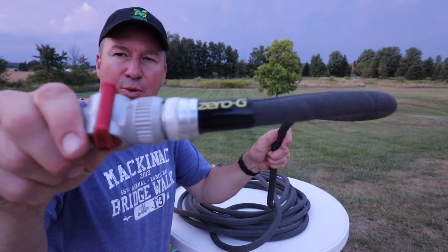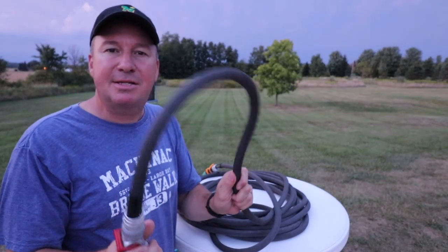The purpose of this video is to show you, after three years, whether or not this garden hose is worth buying.